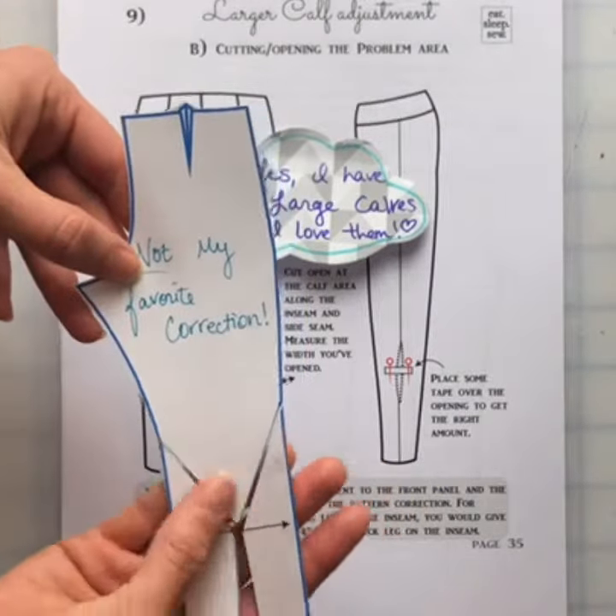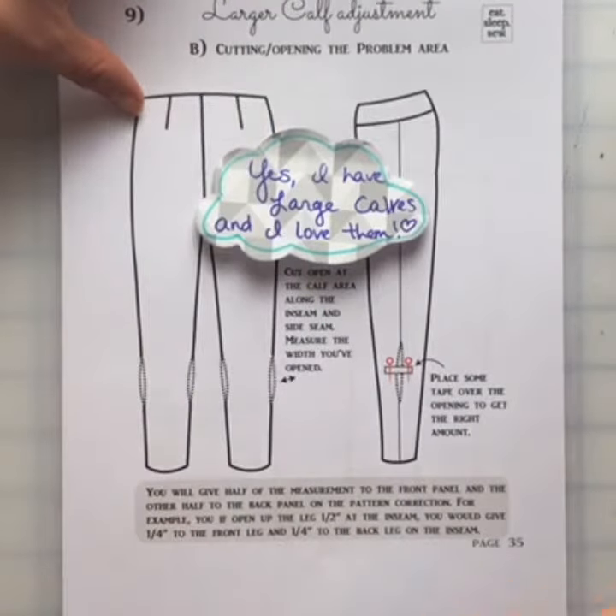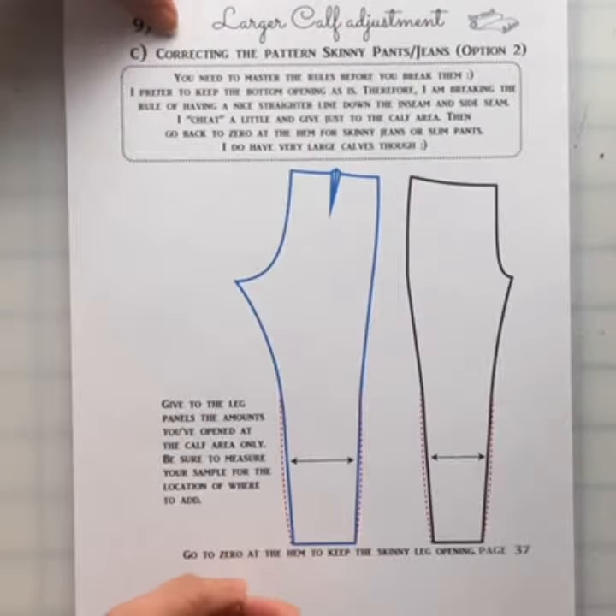I talked about in the last video how this correction here on the back leg panel is not my favorite. And in the free guide, it shows you what my favorite pattern correction is for that. This one is one that I do on the skinny jeans — something that's super tight.